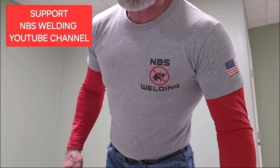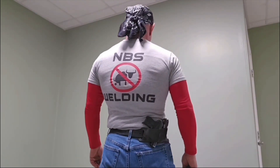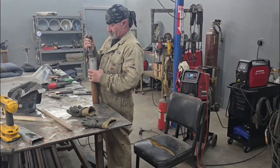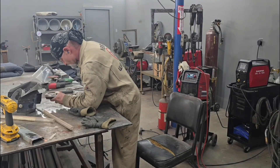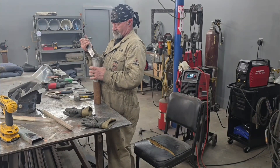We've got t-shirts for sale. If you could support the NBS Welding YouTube channel by purchasing a t-shirt, they're $25 plus shipping and handling. Send Tina an email at nbswelding@aol.com. Also, if you're buying anything from Amazon or any ArcCaptain products, go to the description of my videos and use either my ArcCaptain link or my Amazon link. If you buy something from ArcCaptain, use my promo code NBSWelding5% — you'll get 5% off and ArcCaptain will know you got there because of me. Thanks for letting me do that little plug and we're back to work.